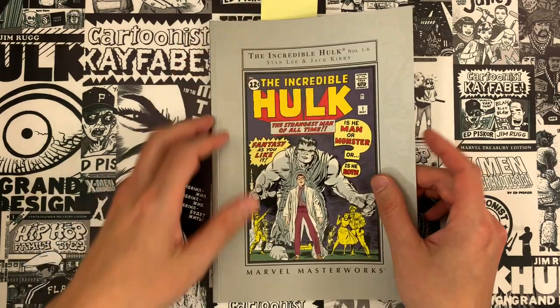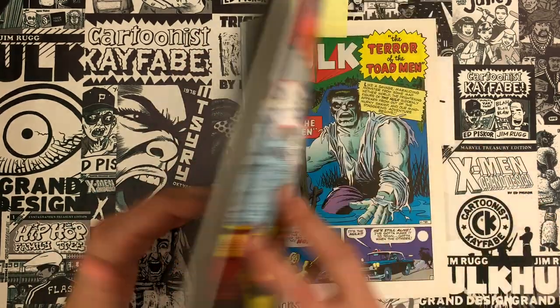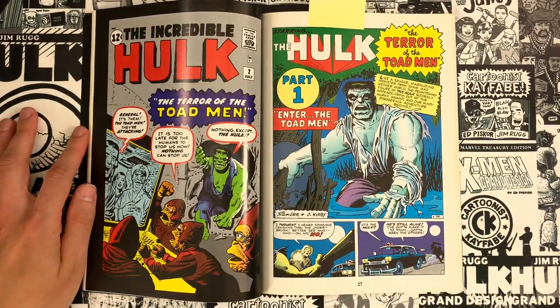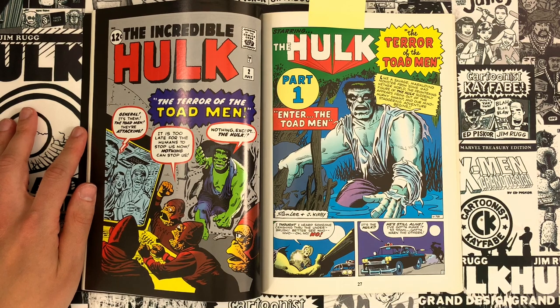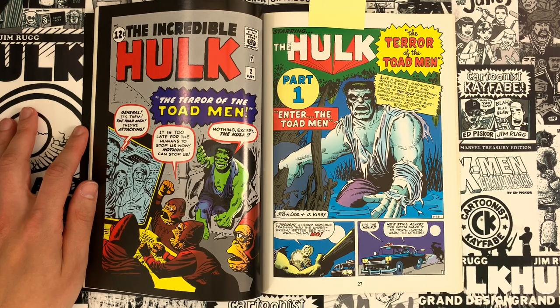It's one of those great weeks where we have Tom completing the Pittsburgh Holy Trinity of comic book makers — the Grand Designers. We're looking at Incredible Hulk number two, a collaboration between Jack Kirby on pencils and storytelling and Steve Ditko on inks.